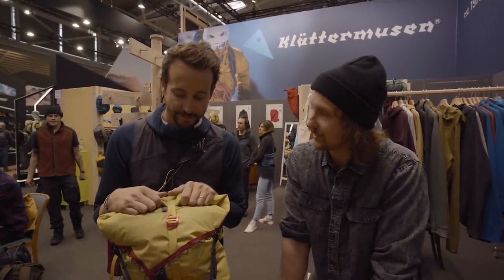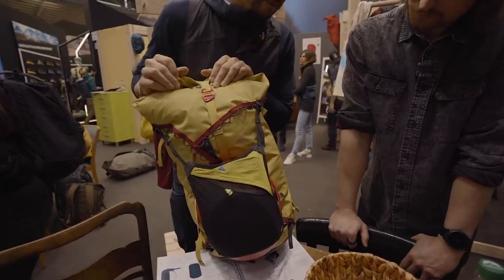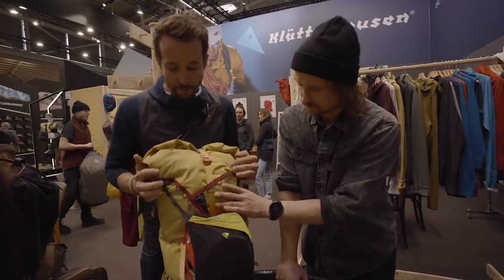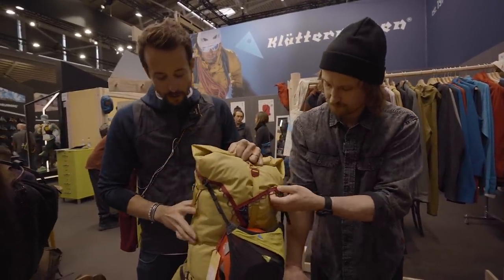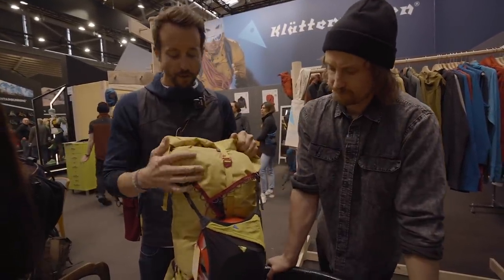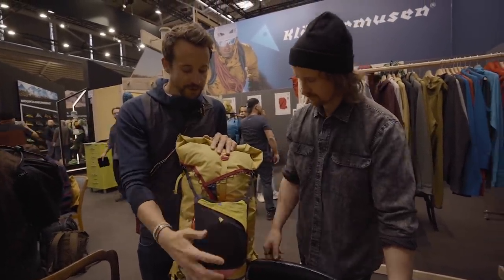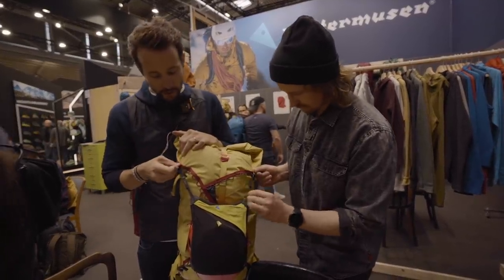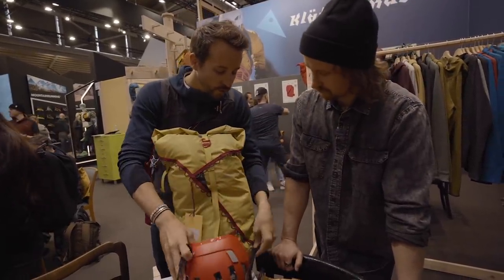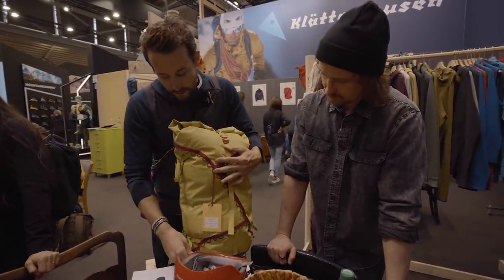This is the UL backpack — we introduced it last year, and this is a new color variation with a slightly new fabric, so it feels very durable. The idea was to make a ski touring backpack that was as minimalistic as possible. One thing you'll notice is it uses our webbing system — you can use accessories like a helmet holder to make the backpack versatile. If you carry a helmet you can put it on; if you don't, you can take it off, so you don't need specialized backpacks.